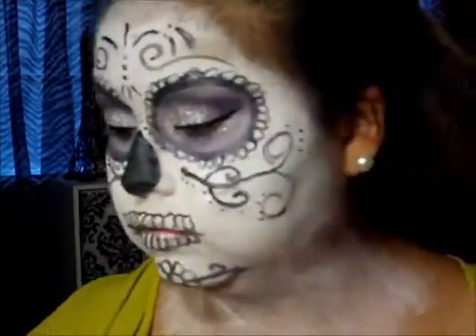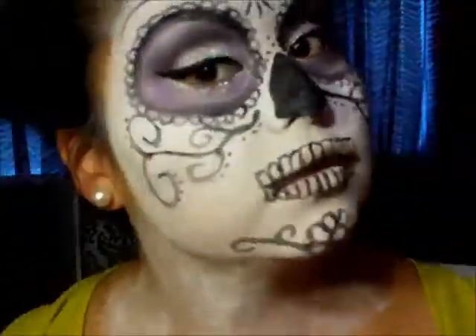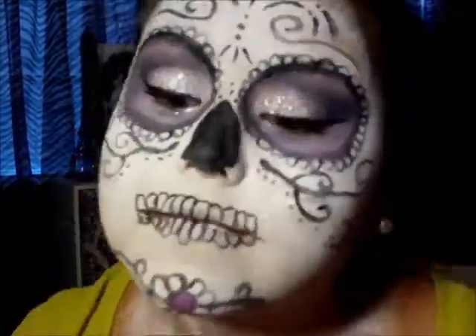Now you want to get any kind of mascara — my favorite is L'Oreal Telescopic. I am going to be using fake eyelashes with this look, so I'm not spending too much time on my eyelashes. Now we're back with this palette — I'm filling in the flower I have on my chin with that pink and purple color.